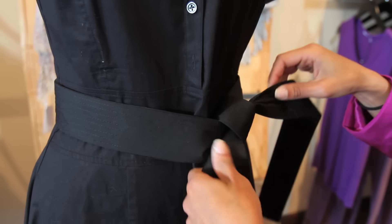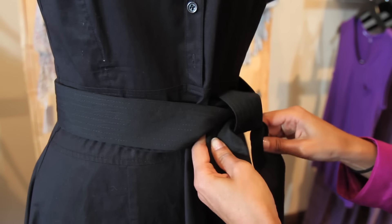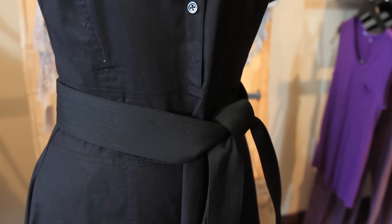You're going to have to adjust the belt a little bit so that it kind of falls exactly how you want it to, but then you have a nice little knot here.